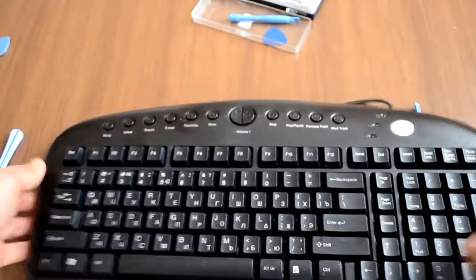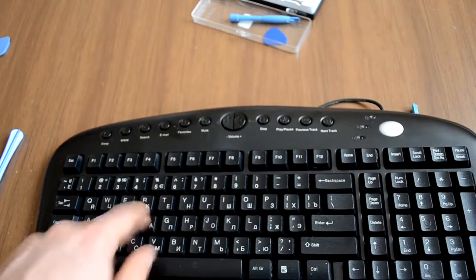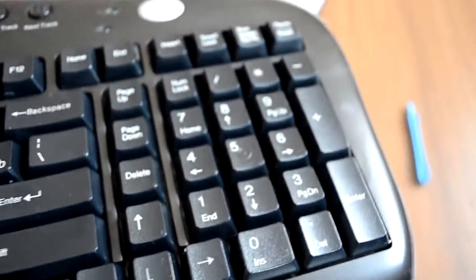Now your keyboard is clean and ready for using. If this tutorial helped you, like this video and leave a comment. Have a good day.